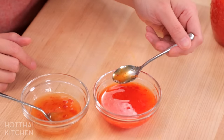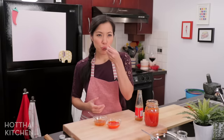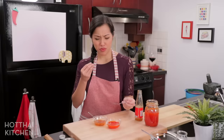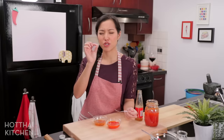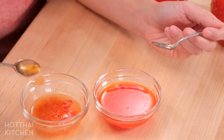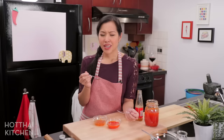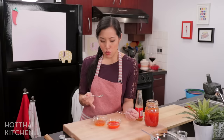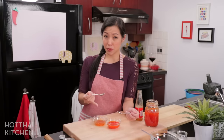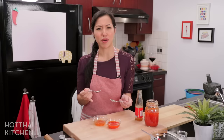A quick taste comparison for you — I need some spring rolls or something around here. Just the right amount of spiciness, not too sweet, perfect garlicky flavor. Now compare it to the bottled version. There's just no comparison. The bottled one is saltier, it's sweeter, and it just doesn't have quite the same amount of complexity.